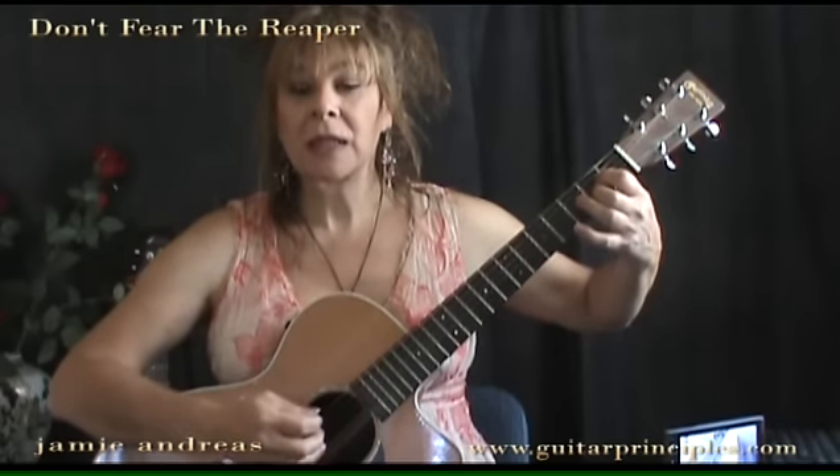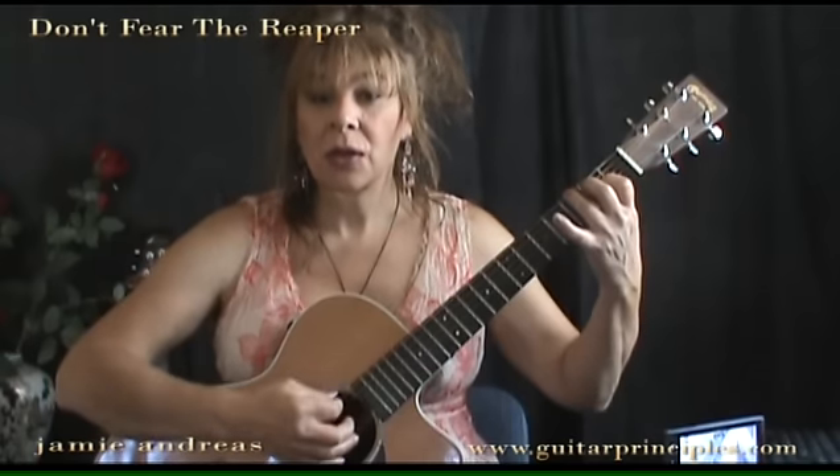The main point here: use continuous contact with a heavy arm to make those changes. That reminds me — another good way to practice it is to just take the chord positions, forget the picking, and do the chord positions using the continuous contact and the heavy arm. I hope you have fun with that.